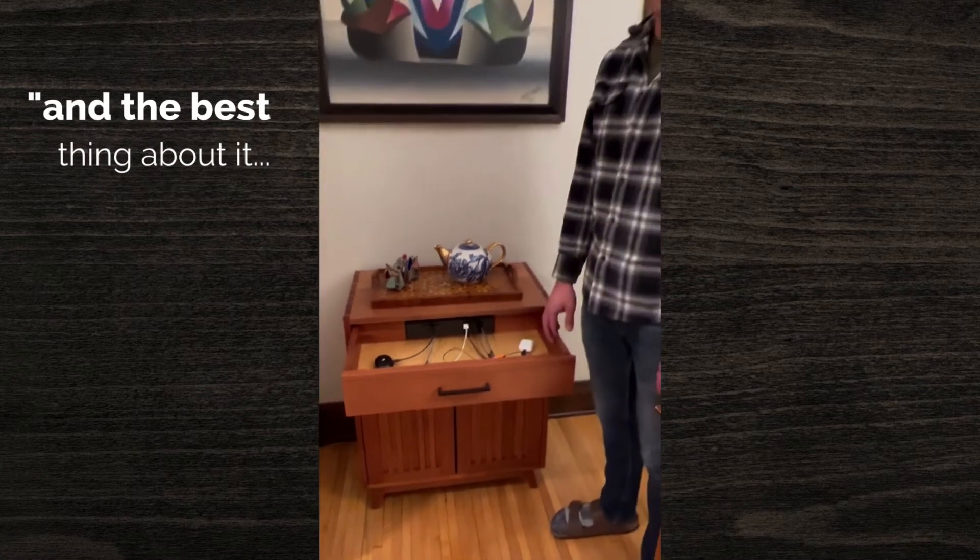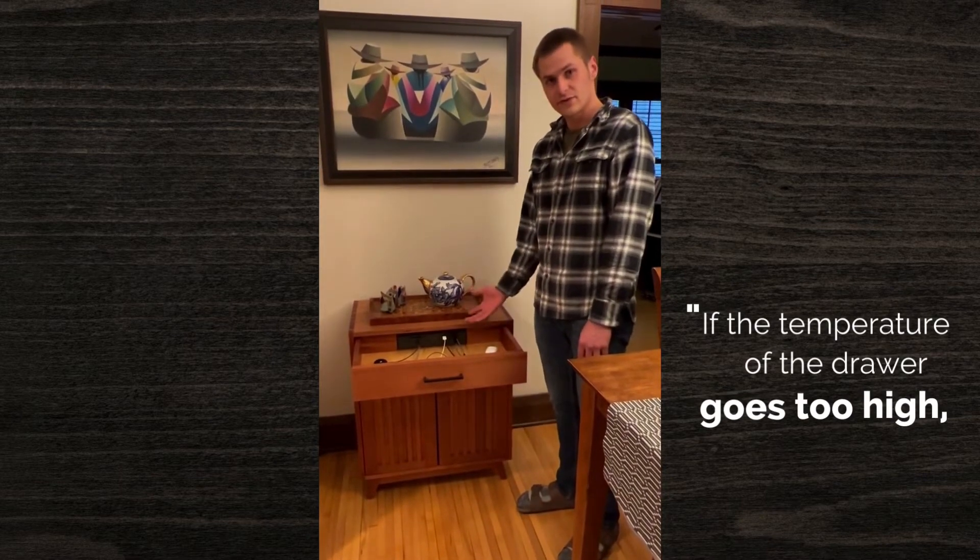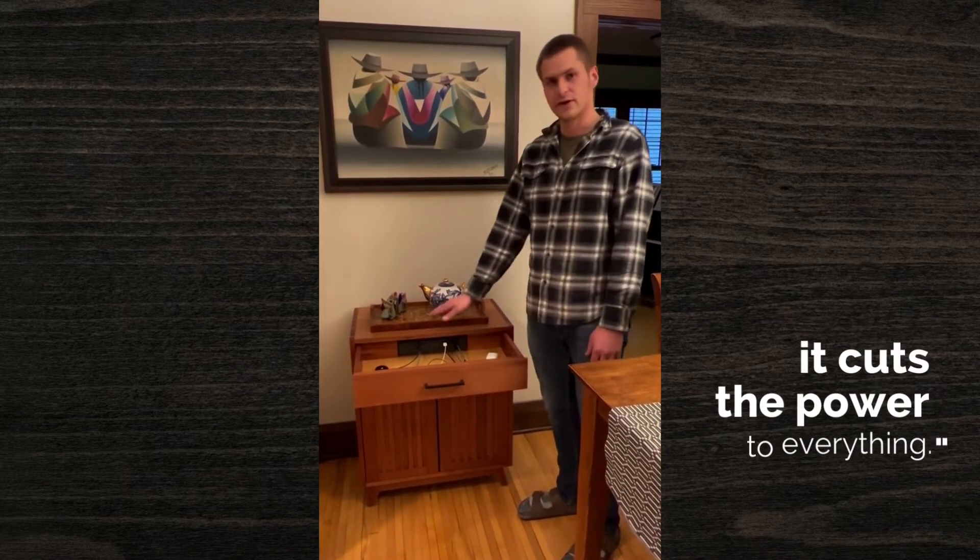And the best thing about it is that there's a thermal interlock feature in there that if the temperature of the drawer goes too high, it cuts the power to everything.